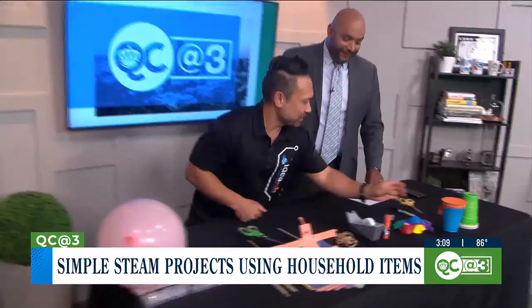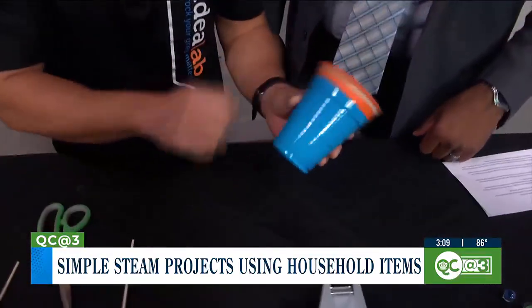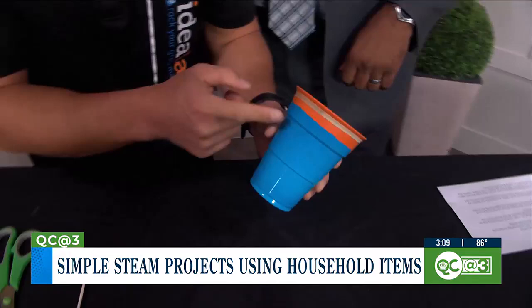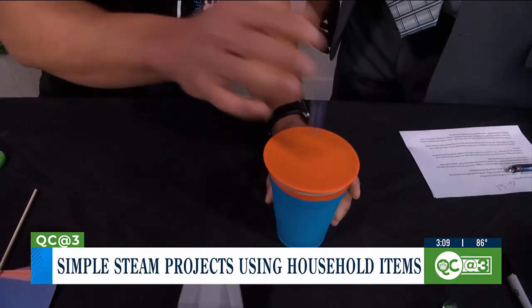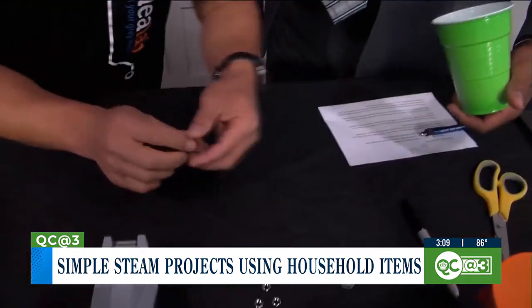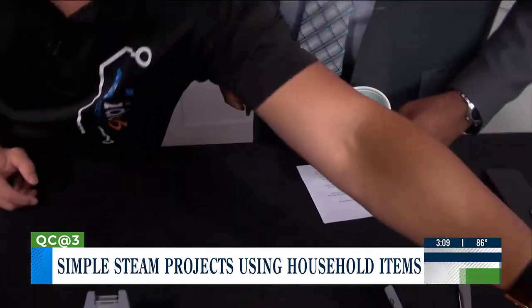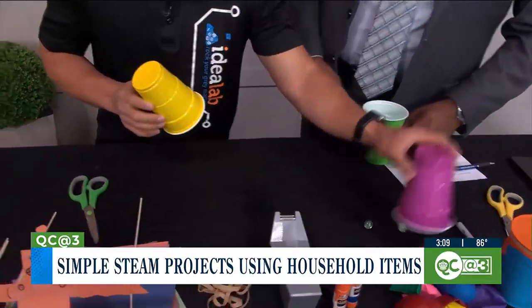Marble trampoline? All you need is a cup, a balloon, a rubber band, and a marble — and it just bounces off just like that. It looks simple, but the great thing about STEAM is it's not just about doing it, but about the learning behind it as well.